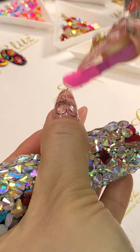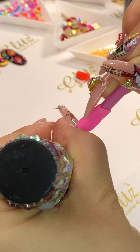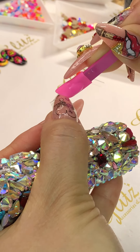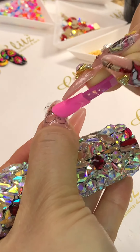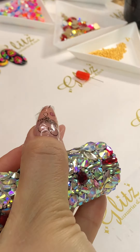Back then I wasn't very good at it because it kept catching on my hair and clothes. Even for clients, they'd wear it for a few days and it wouldn't last long. That's why it's hard to do.